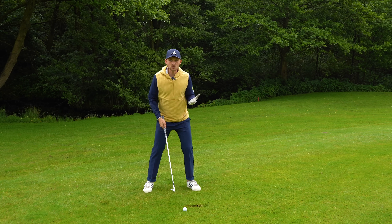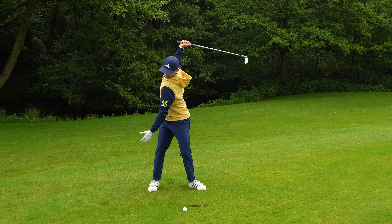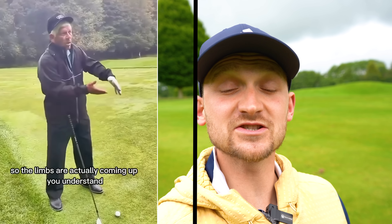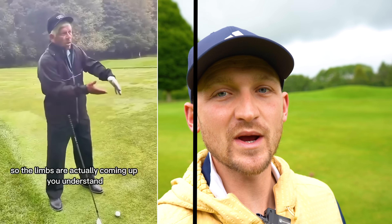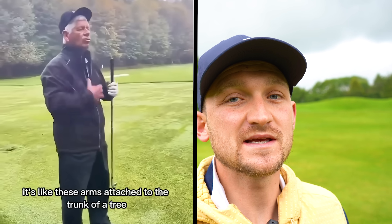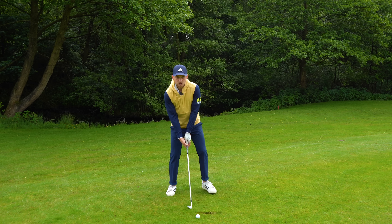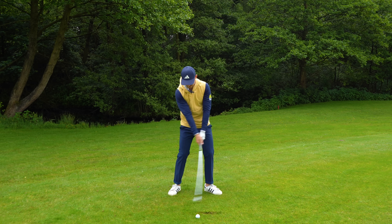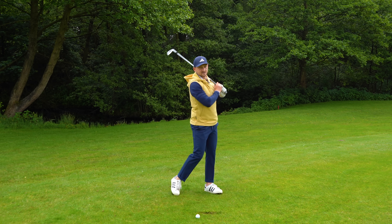So he says just be focused on the trunk doing the rotation and the arms just attach to the body and let them swing. Just let them swing. It sounds quite simple at this point, but this is where the genius bit comes in. Just be relaxed and let them swing around the body turning.